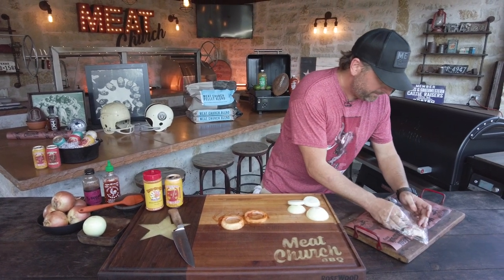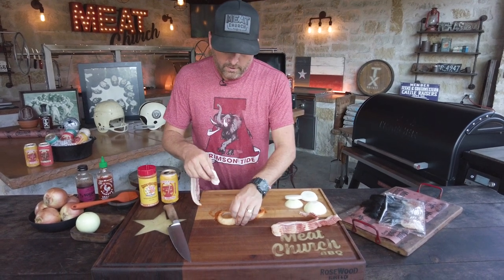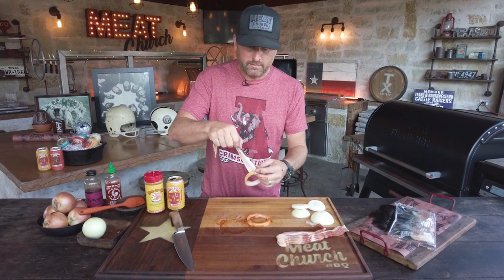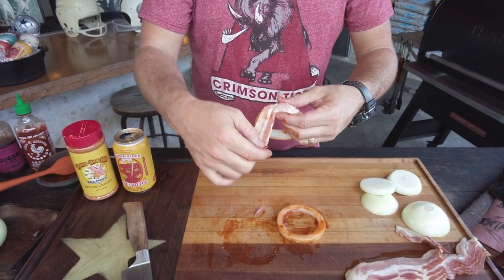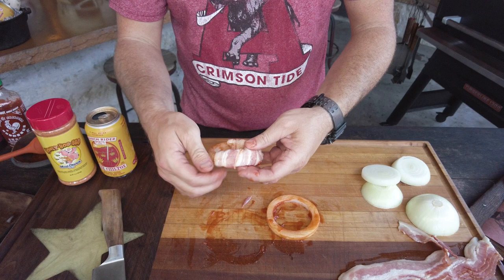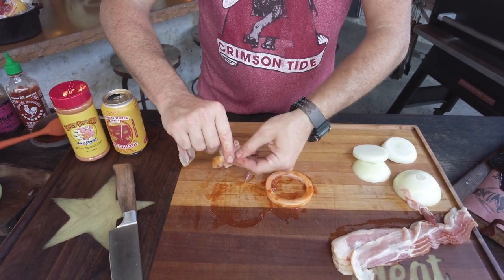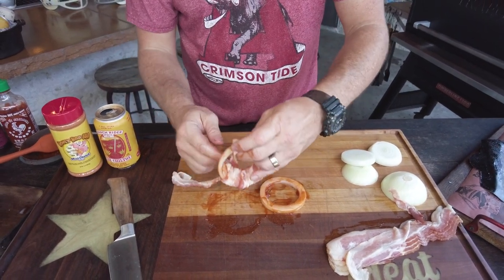Now we're gonna grab some bacon. I'm using regular cut bacon, which if you guys follow us regularly, you know that I love regular bacon — it's just easier to use than thick cut bacon. It also cooks better; you don't have to wait as long on the thick stuff. I'm just wrapping this around. It's generally gonna take about two pieces, could take three, and who's gonna be pissed about more bacon? Not me. I've seen people toothpick these — you can if you want, I try not to mess with that if I don't have to. Looks like on this size onion, two pieces are probably gonna get it done.